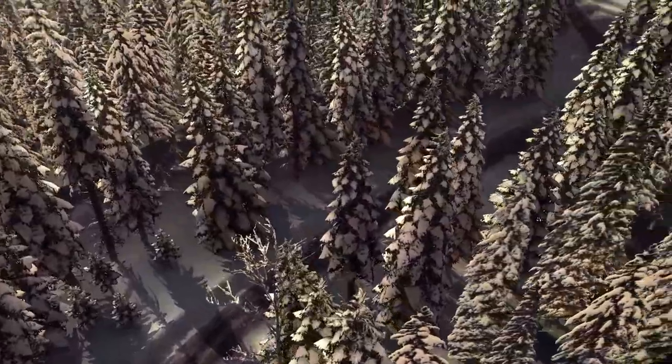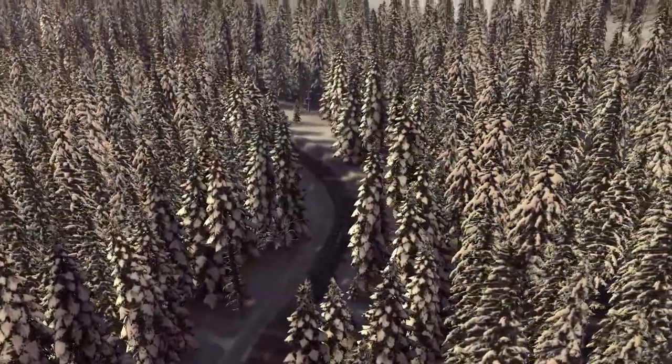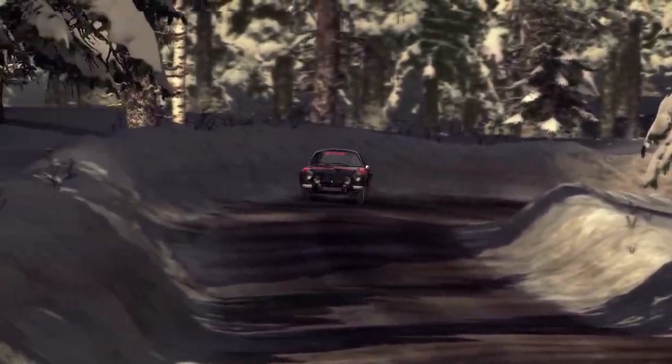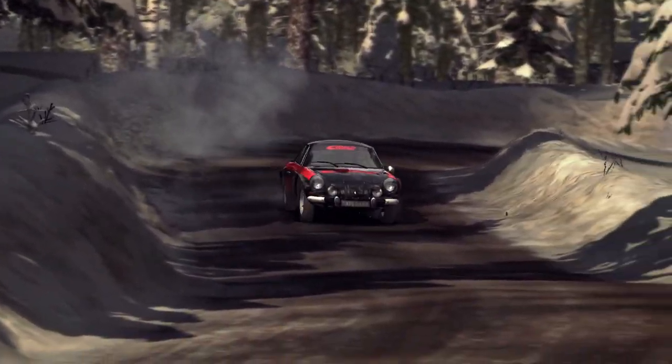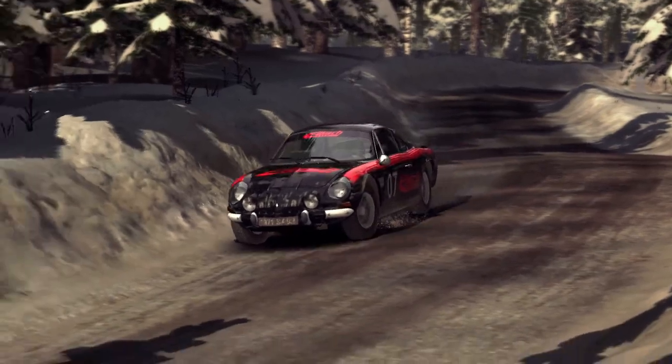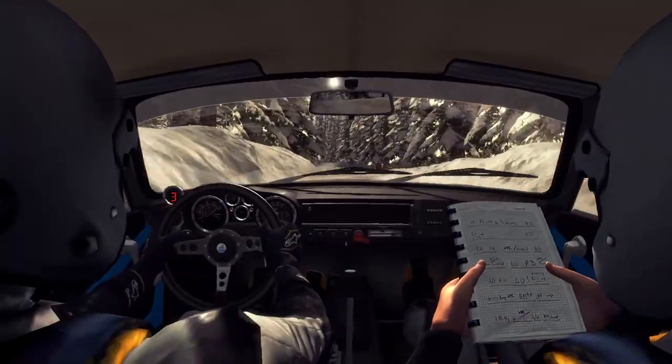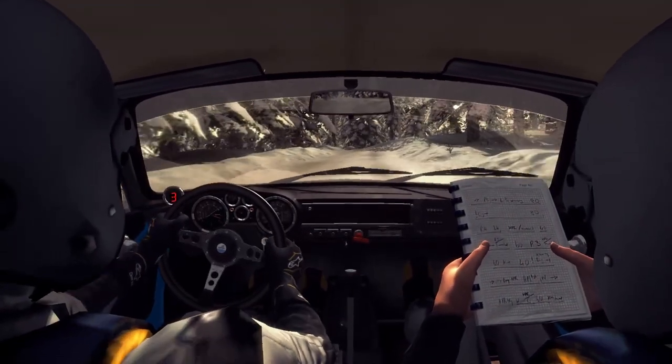Left 3 half long, into left 2, 40. Left 3 on the crest, open 60.